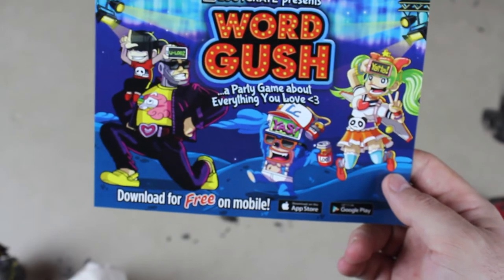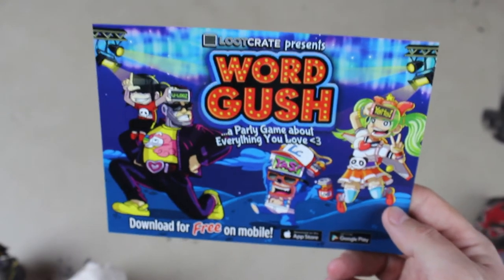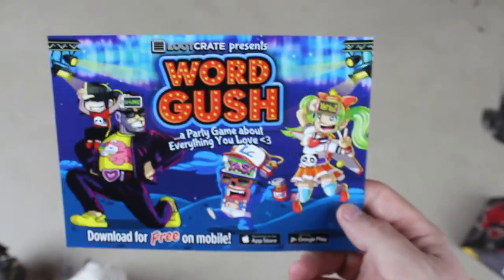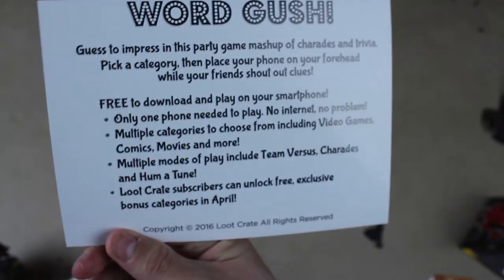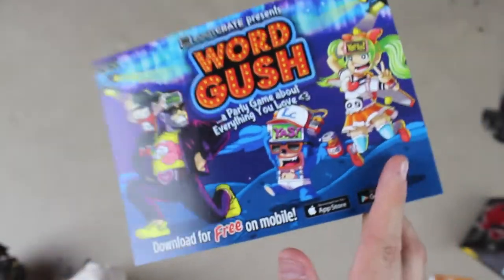The next thing I found is an ad for a game called Word Gush — a party game about everything you love. It's one of those games where your friends guess what the word is based on you describing it, or vice versa. There's a code to go download it for free. It's just a nice ad for whatever this is.